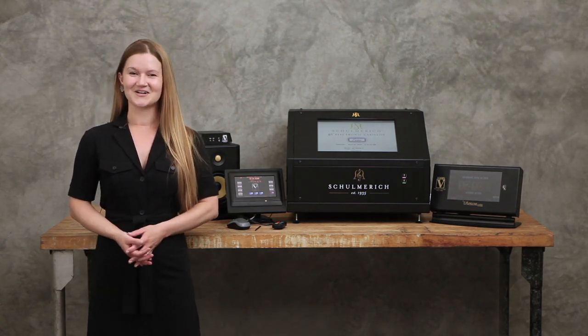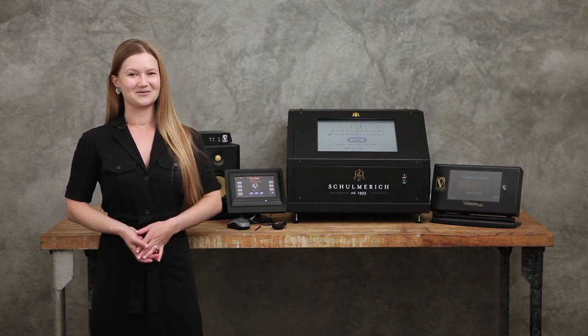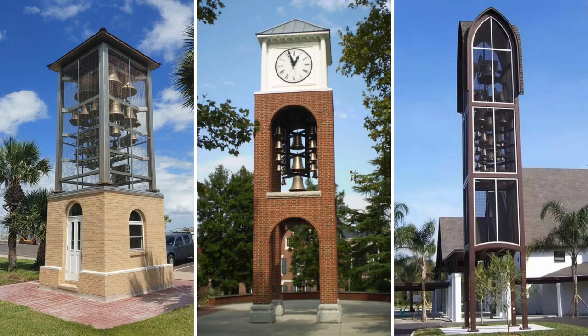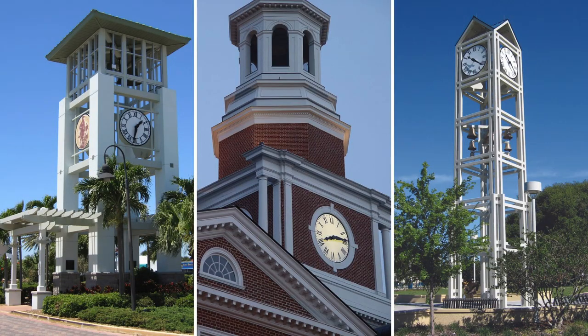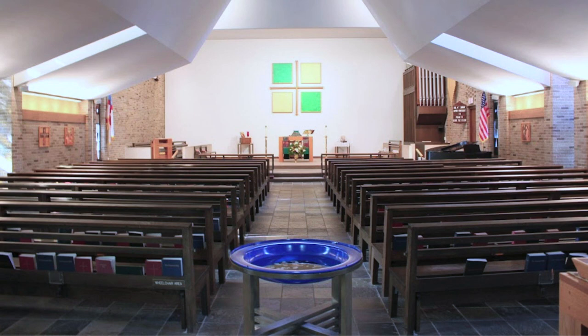If you want to learn more about the Verdon Company, please subscribe to our channel and send us your questions in the comment section below. Since 1842, the Verdon Company has provided our customers with the finest cast bronze bells and bell ringing equipment, decorative outdoor board clocks, and electronic carillons, leading the industry in craftsmanship, modern technology, and unparalleled customer service.